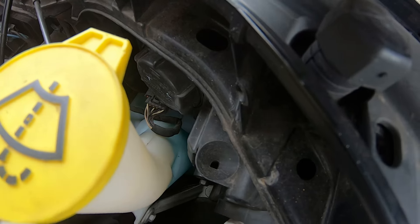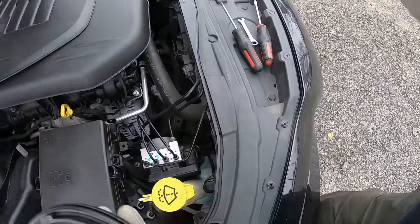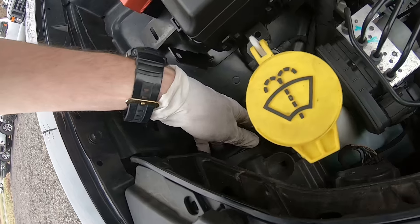Spin it, pull it out, and we can change the bulb — very simple. The same way we put it in — put it in, very simple. Let's close the lid.